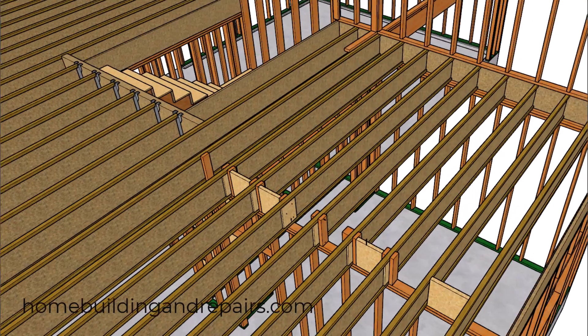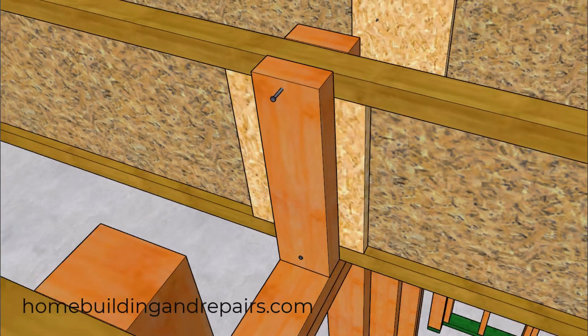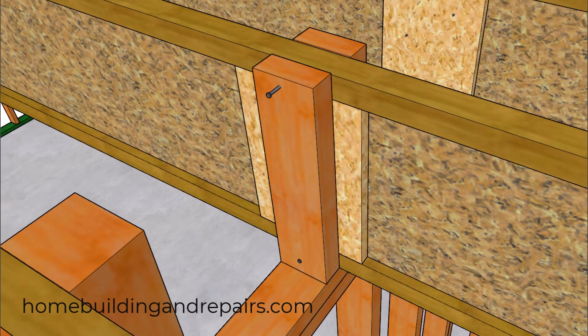Next, let's take a look at the nailing for the squash blocks, where the manufacturer recommends using a three-inch nail to attach the block to the upper and lower flange. Even though you might be thinking about adding more nails, I would suggest avoiding it unless you find something from the manufacturer allowing it.